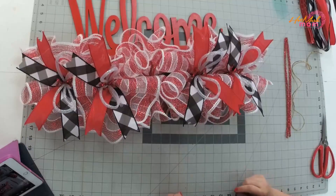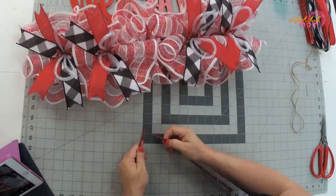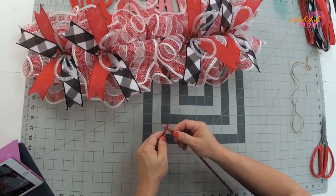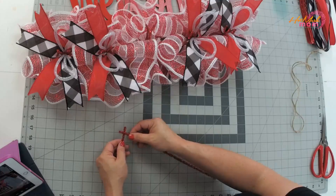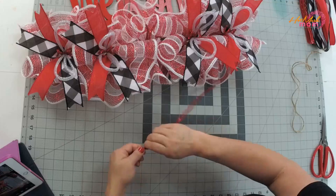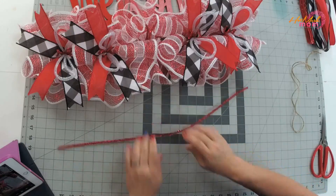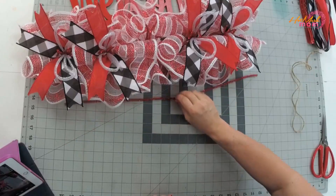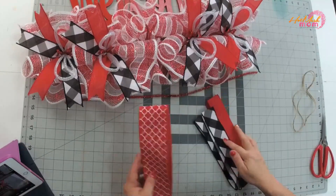Now let's make a bow. You're going to have two extra pipe cleaners. Take mine and make a little X right here, twisting them onto themselves to make one super long pipe cleaner. Put that to the side. We have one two-and-a-half-inch ribbon and two one-and-a-half-inch ribbons.